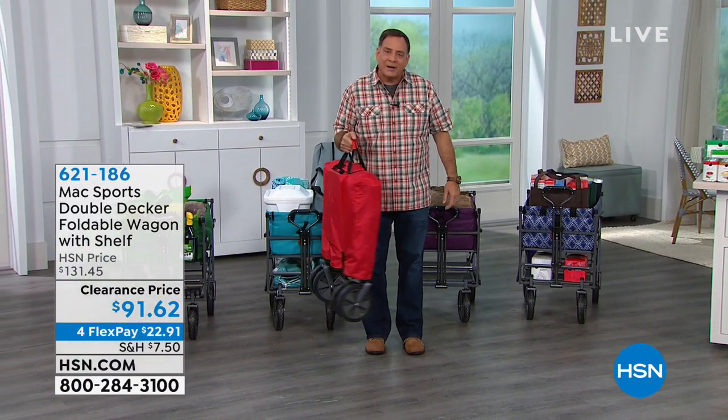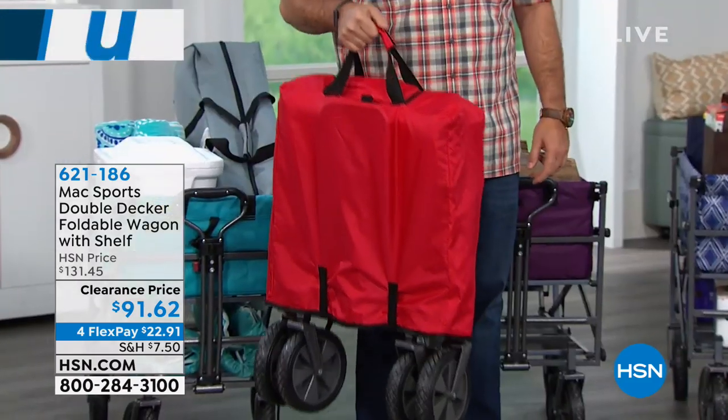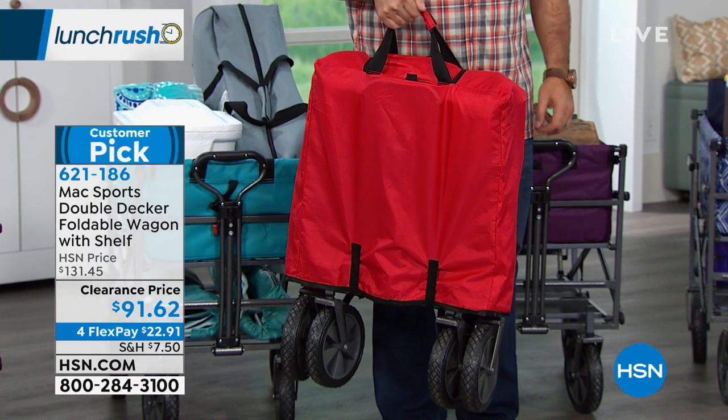This is your whole wagon right here. As you can see, it comes in a carrying case. It weighs about 25 pounds, so it's not too terribly heavy, but it will hold up to 150 pounds.